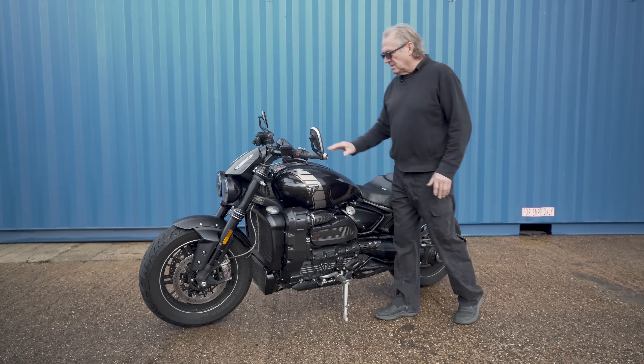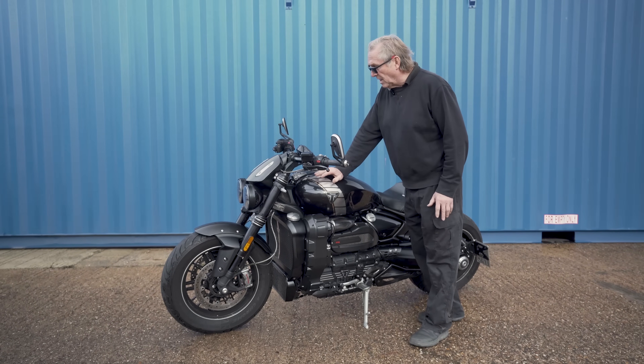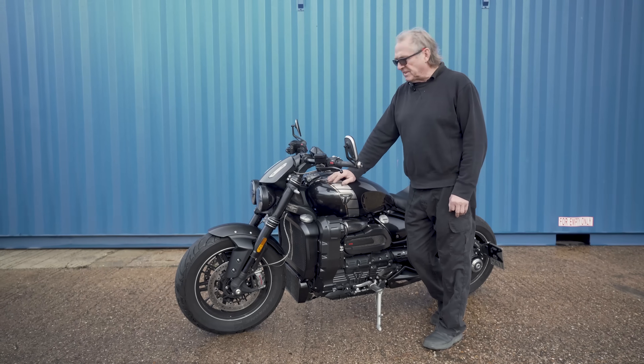This is the TTS Supercharger Conversion for the 2.5 Rocket 3 R, GT and TFC.